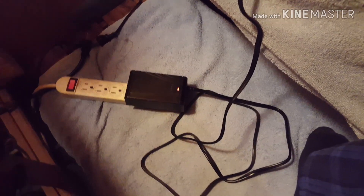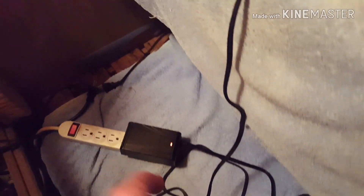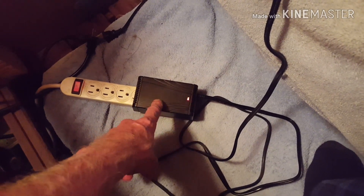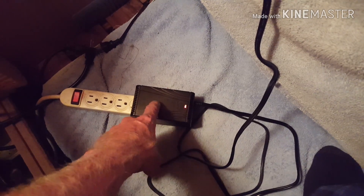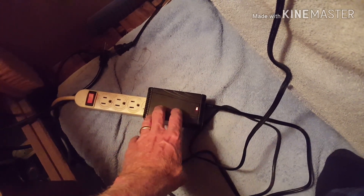When we do our ion foot cleansing, I use a battery charger — if you look at my ion foot cleanse videos I go into that. My wife likes these Coleman power supplies for the Coleman coolers. I don't, because if you put too much salt in your foot cleanse it will blow the fuse, and that fuse is soldered into the circuit board — it's kind of a pain to replace.